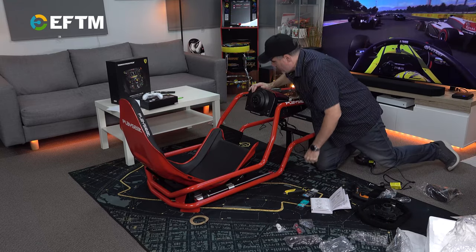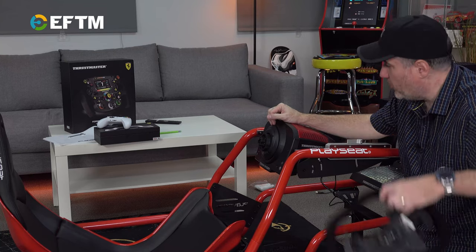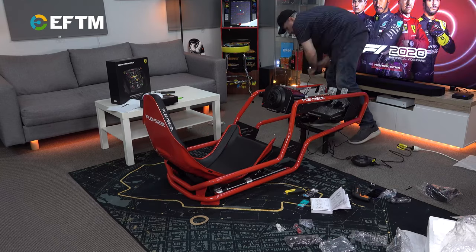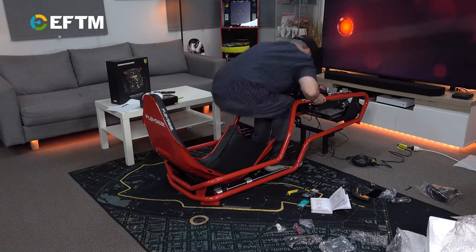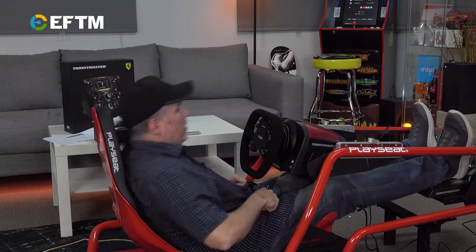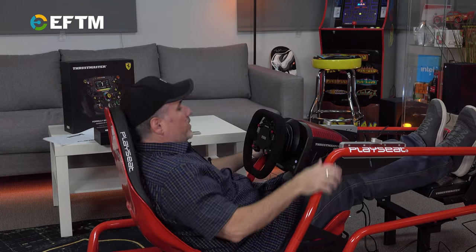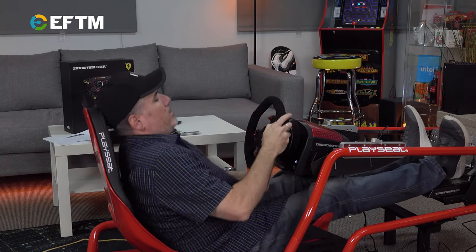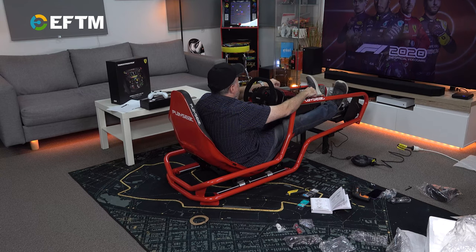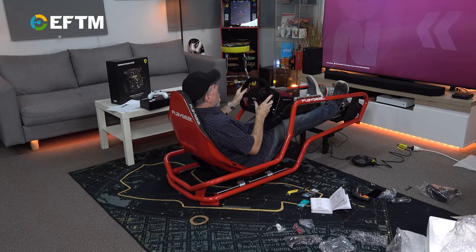We have pedals and a wheel base. It's time to unbox the beast. Let's just make sure it works first. Wheel comes forward, feet go up — I'm going to want those up further, so we'll tilt that. Let's just get all this working first, make sure it all works, and then we'll do some serious adjustments. Feels like it's working.